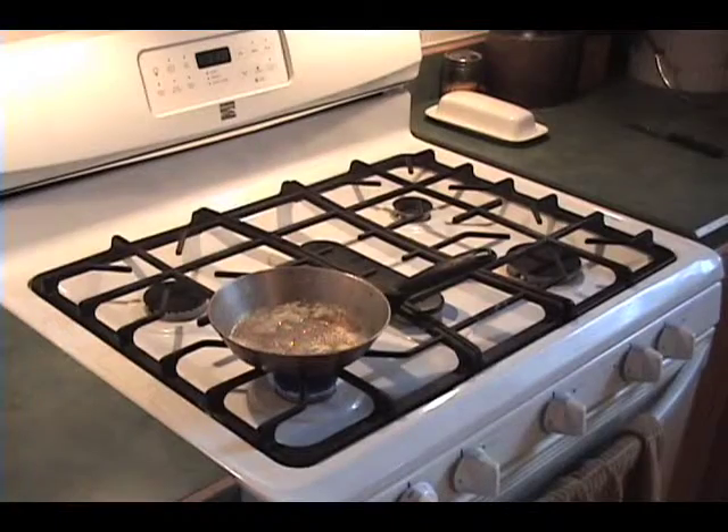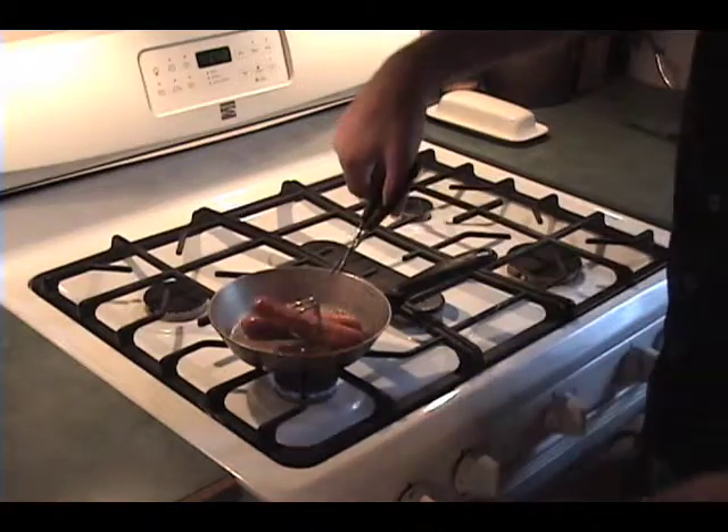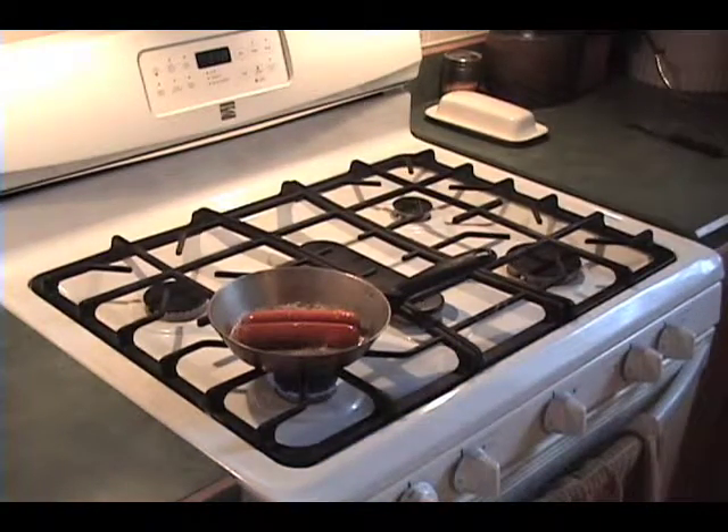Now that you've got your butter going, you're going to wait for it to completely liquefy and start to bubble. And what you're going to do after that is add your hot dogs to it. Be careful when you drop them in because a lot of times hot butter pockets will pop out on you.